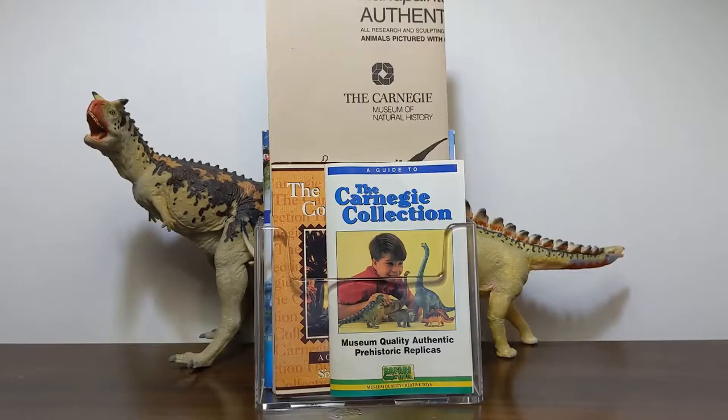Hi everyone and welcome back to Jurassic Plastic. I'm your host Terrible Dactyl and today we're going to look at some of the Carnegie Collection Collectors Guides. We're going to look at a few editions of the Collectors Guide and see how it changed throughout the years, and how the Collectors Guide can help us see when certain different models or paint schemes of the Carnegie Collection originally debuted.